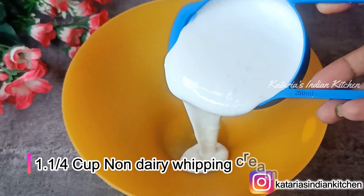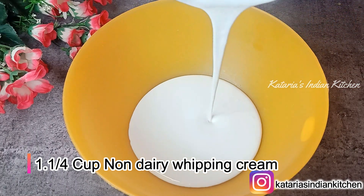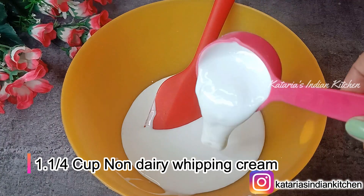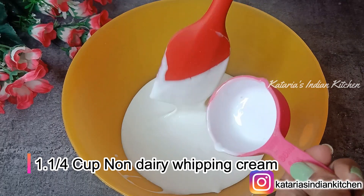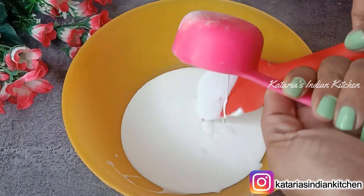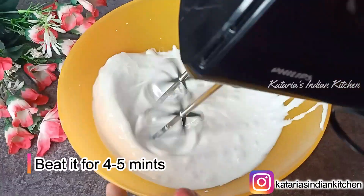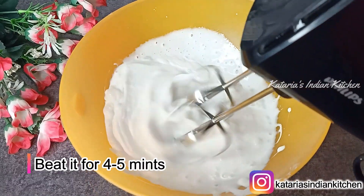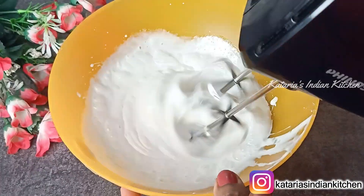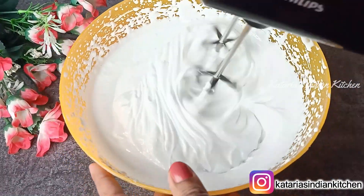Now we will take non-dairy whipping cream. I will add 1 cup, plus an additional 1/4 cup of cream. The cream is liquidy but it should be chilled. If you do not use non-dairy whipping cream, you can use dairy cream, but watch out for ice crystals. We will whip the cream for 4 to 5 minutes until we get soft peaks.